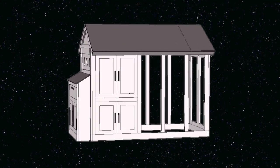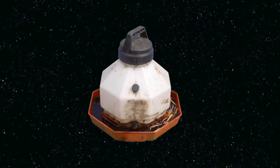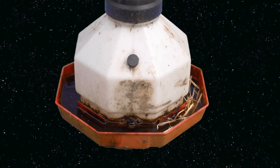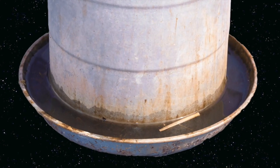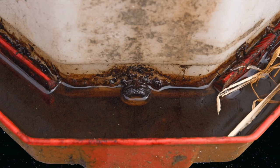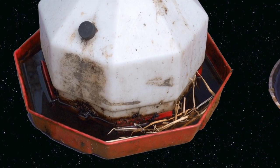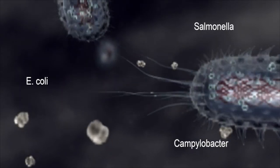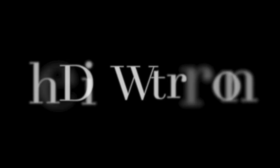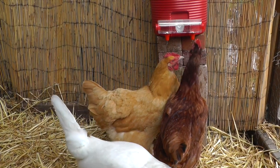You unlock the coop door with a key of frustration. Beyond it, another dimension — a dimension of dirty water, a dimension of poop-filled water, a dimension of stagnant water. You're moving into a land of both inconvenience and unpleasantness, of rust and bacteria. You just entered the dirty waterer zone.